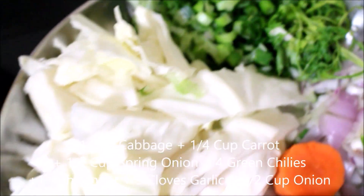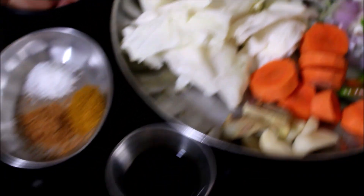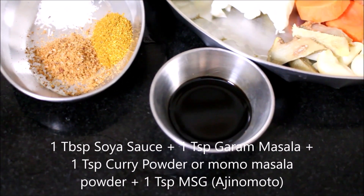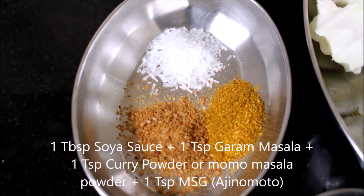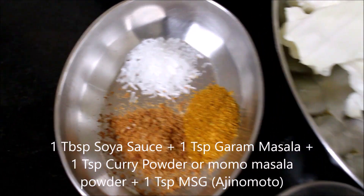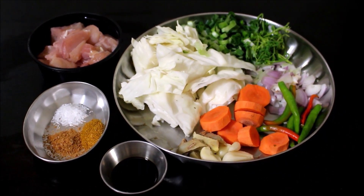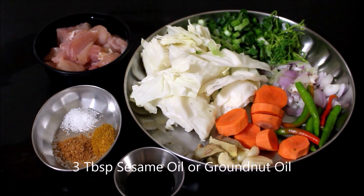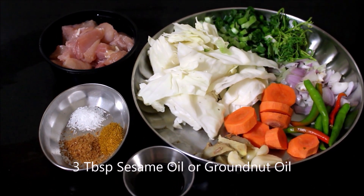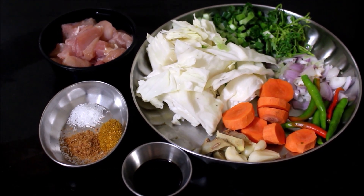Also coriander leaves, spring onions, and cabbage — this is for the filling. For the masalas I'll be adding some curry powder, garam masala powder, MSG, and soy sauce. You would also require 3 tablespoons of sesame oil. All the ingredients list will be in the description box below this video.